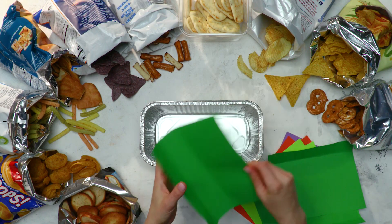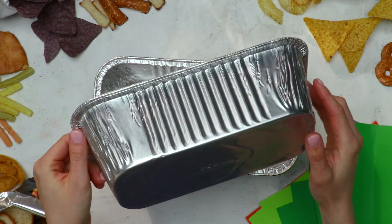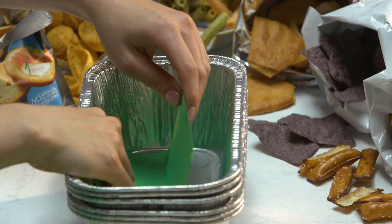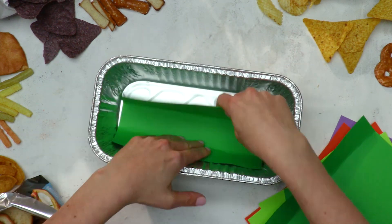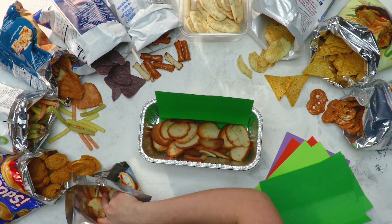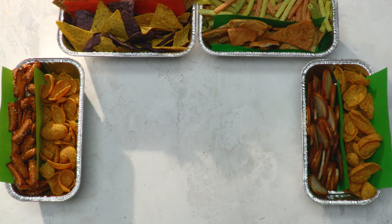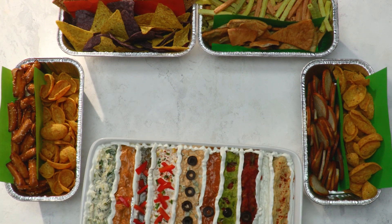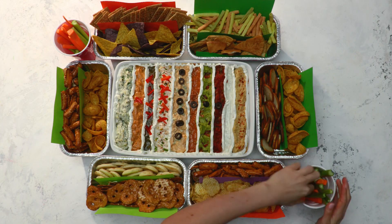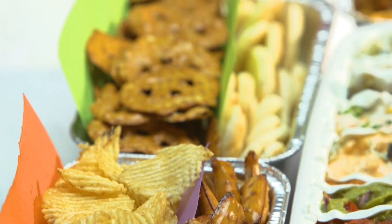So let's make a stadium seat. We've got these handy dandy little disposable aluminum loaf pans and then some construction paper, which I have cut to fit. We're going to have two rows, one row that's a little shorter than the other. We're going to put two different types of crackers or chips in each loaf pan. Let's finish off our stadium seating with carrots and celery and cucumber and red pepper. Food crafts are pretty intimidating for me, but this was actually kind of fun.